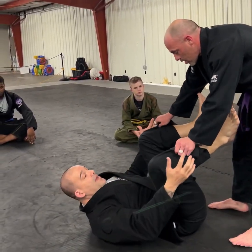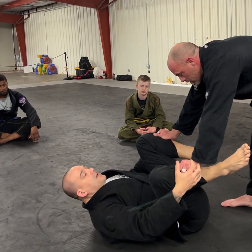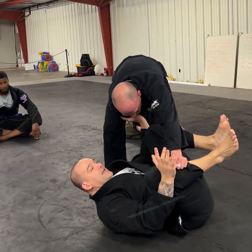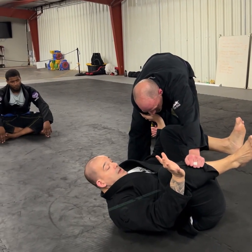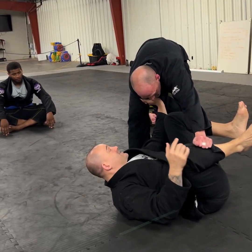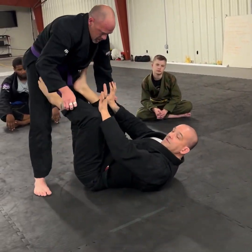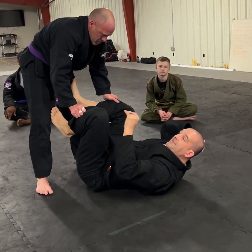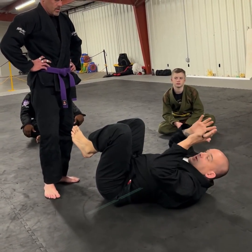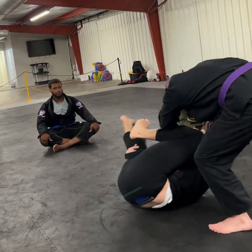We'll work on grip breaking and setting guard later, but once he gets this grip and starts to cut that angle, you have two sets of frames that have to operate independently. This floating hand — if he's attacking this side, the most dangerous threat is on this side. I've got to frame up and push off. I use my feet, shin, knees, hands, forearms, and elbows as framing. As he moves, no matter where he goes, I have to constantly be framing.